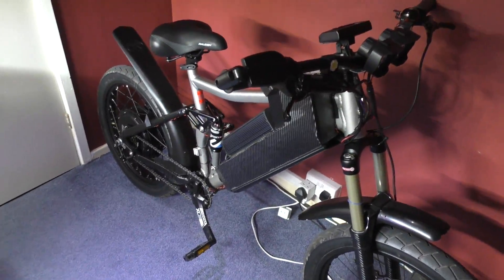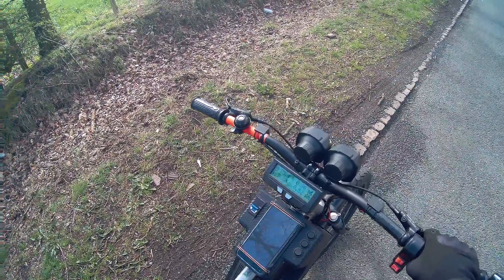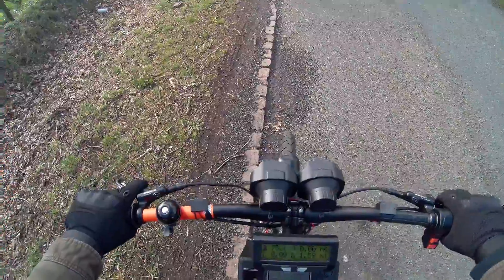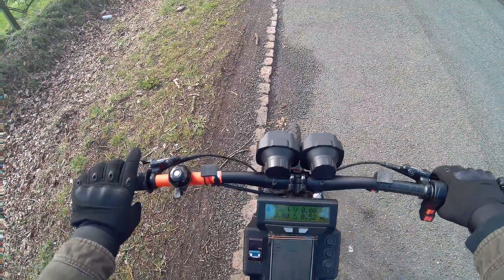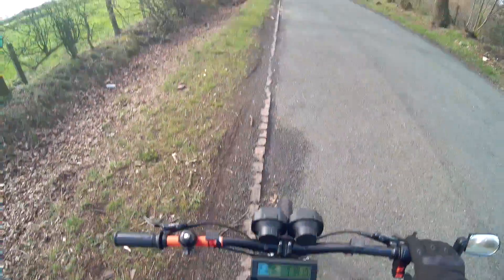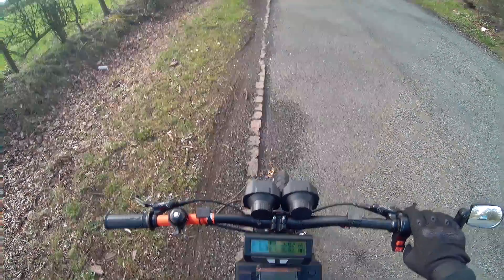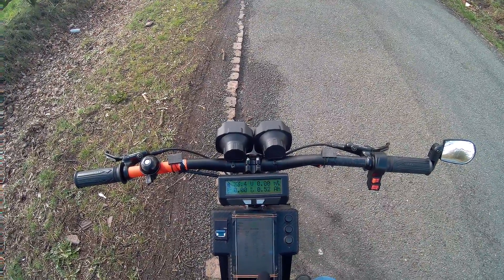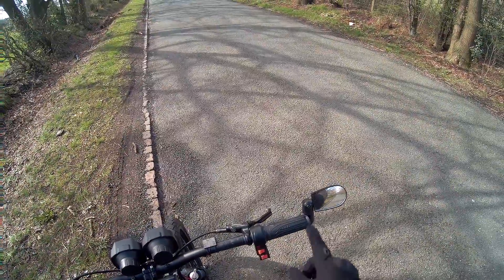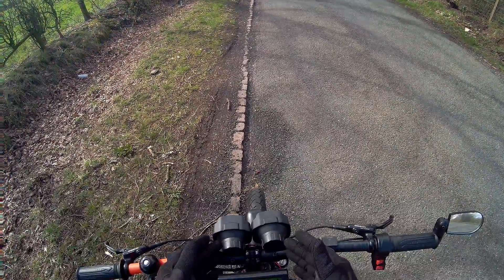With a bit of camera trickery we're going to go to the ride. I've unleashed the beast — it now runs at the full 150 amps. I'm amazed at this 125-amp circuit breaker, which actually trips at around 160 amps. I've got the app running on the phone for the BMS. I've got a mirror, brakes, and two fantastic headlights.